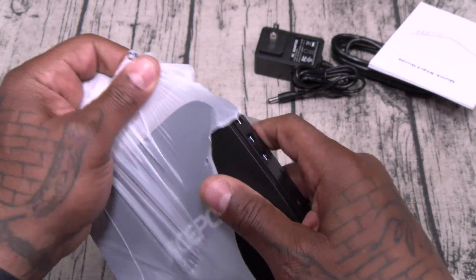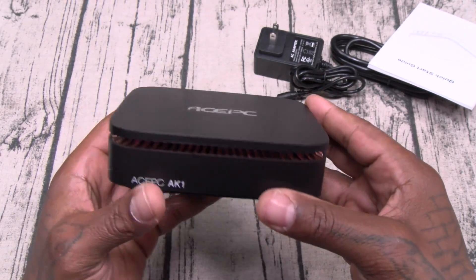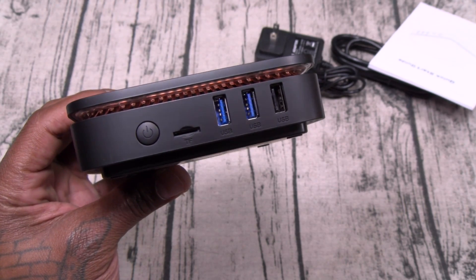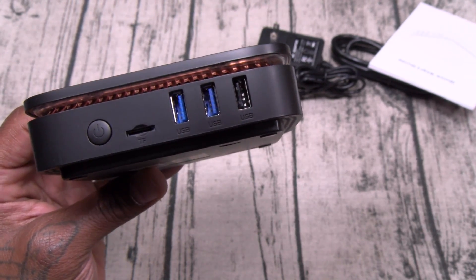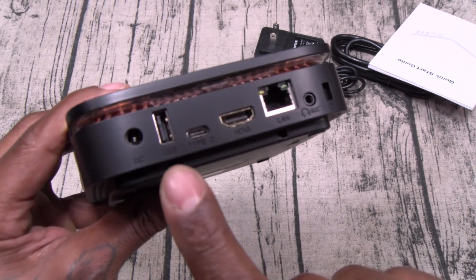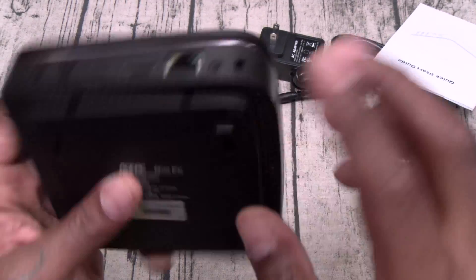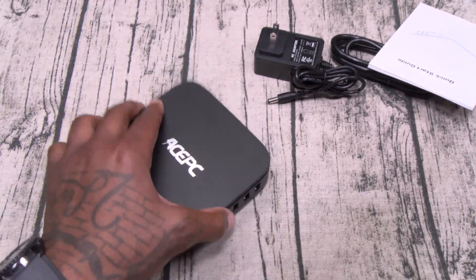Now this is super lightweight — you could actually drop this right in your pocket. AK-1 Slice. Here are your vents on the top — nice little design. Let's go through the ports: you got your power button, a TF card input slot for micro SD cards, two USB 3.0s, a USB 2.0. On the other side, you got your DC-in for power, another USB 2.0, a USB Type-C, HDMI, Ethernet connection, 3.5mm headphone jack, and your Kensington lock. On the bottom, you got your mounting brackets and rubber stoppers to keep it in place on your table.